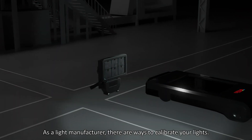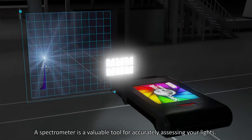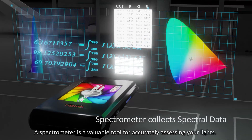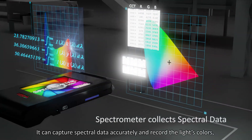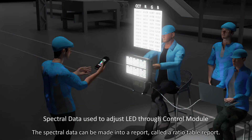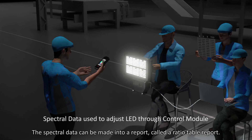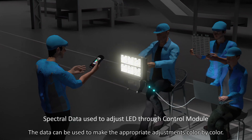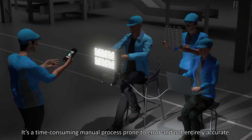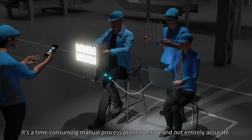As a light manufacturer, there are ways to calibrate your lights. A spectrometer is a valuable tool for accurately assessing your lights. It can capture spectral data accurately and record the light's colors, behavior, and discrepancies. The spectral data can be made into a report called a ratio table report, and the data can be used to make the appropriate adjustments color by color. It's a time-consuming manual process, prone to error, and not entirely accurate.